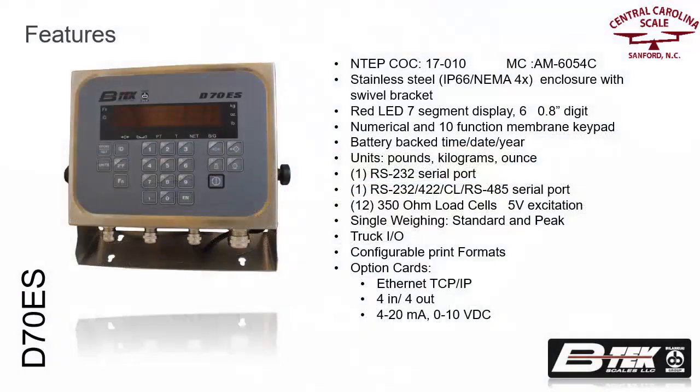The D70ES is the newest addition to the BTEC family of indicators. It is one of the most versatile indicators in its class. It has been INTEP, Measurement Canada, and OIML approved in legal for trade use.